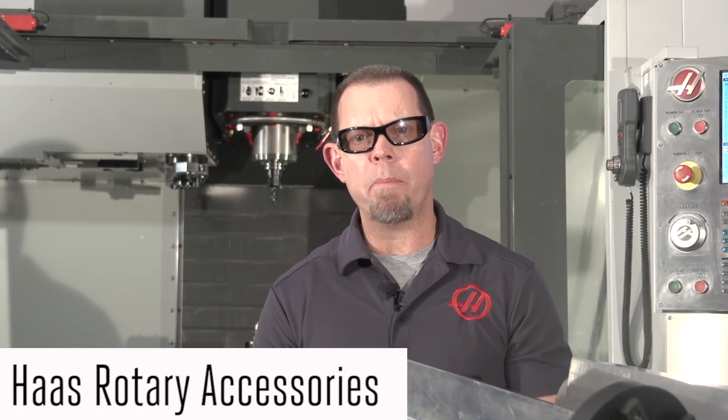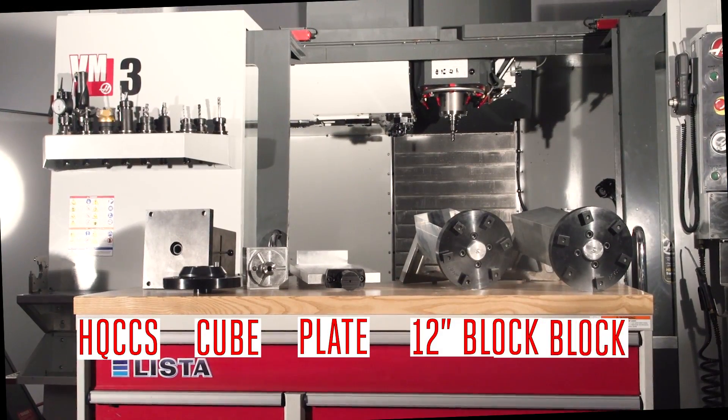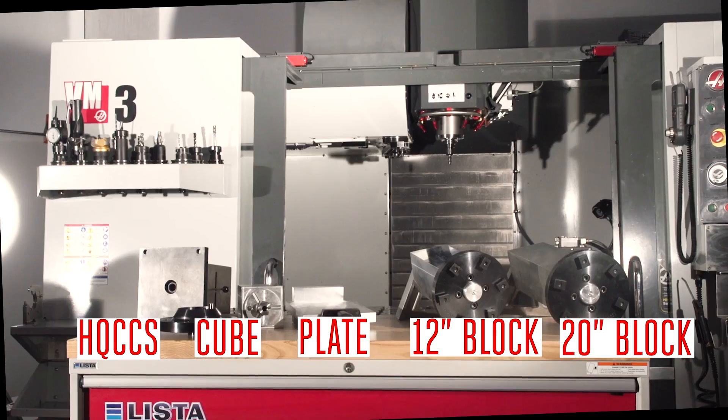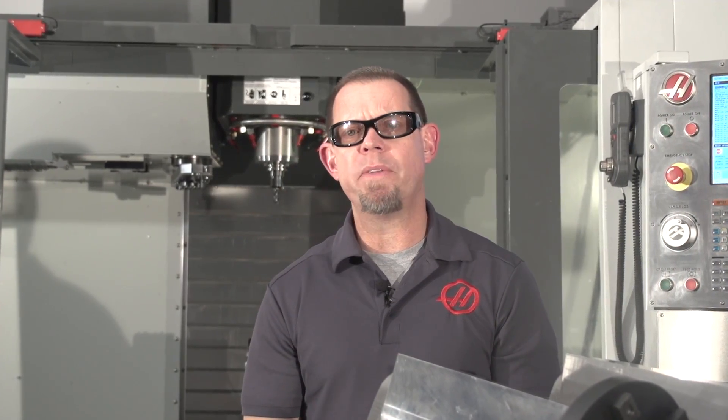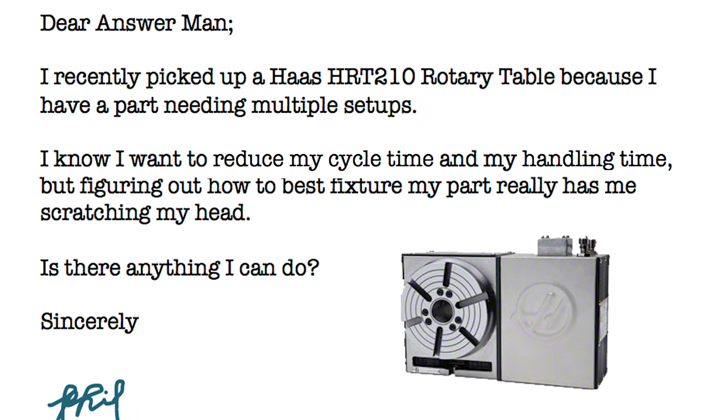Haas has a number of products to help make your rotary system and machining in general much more productive — so many, in fact, that people can get confused. That's probably what Phil from Alabama had in mind when he wrote in: 'I recently picked up a Haas HRT210 rotary table because I have a part that needs multiple setups. I want to reduce my cycle time and handling time, but figuring out how to best fixture my part has me scratching my head.'